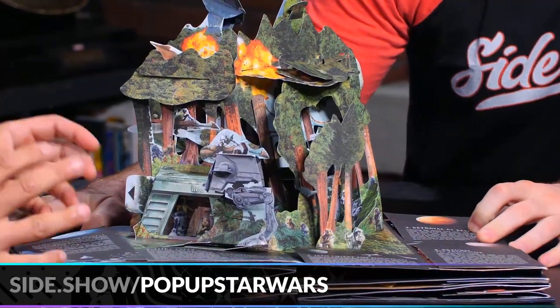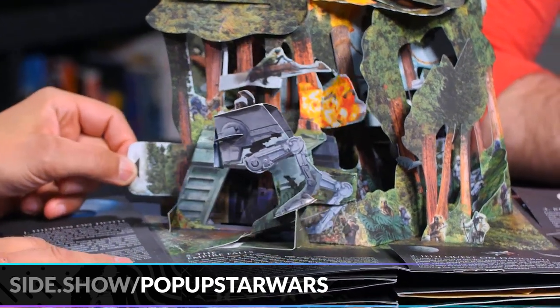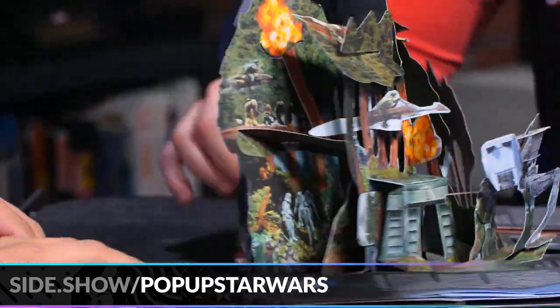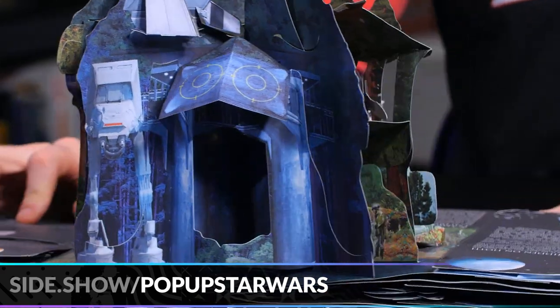We have the Battle of Endor here. This is really cool because there are more pull tabs that can move and make action happen, and there's art everywhere. And in the back, it's nighttime on Endor. It's just everywhere. It was really hard to create, but for Star Wars, it's worth it.